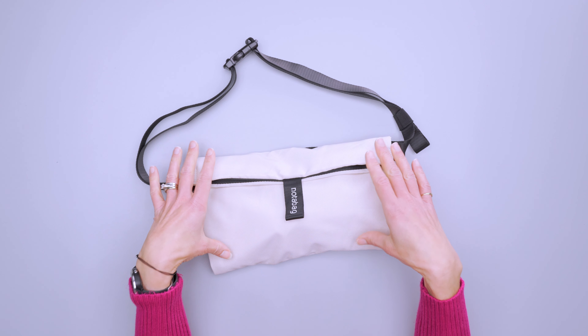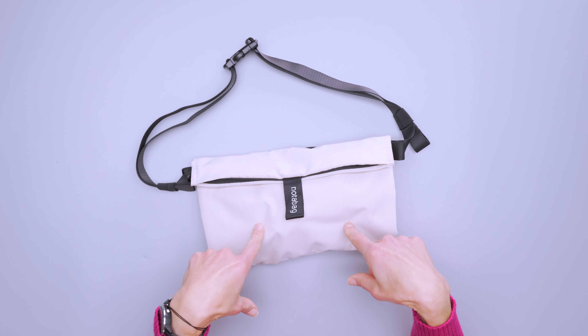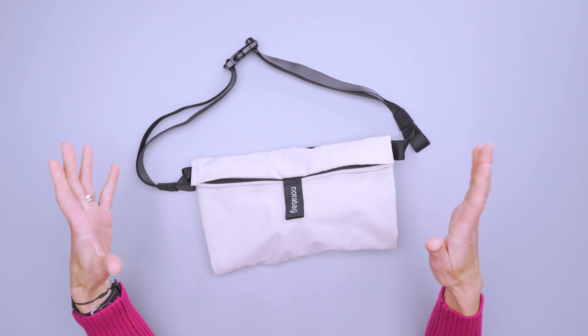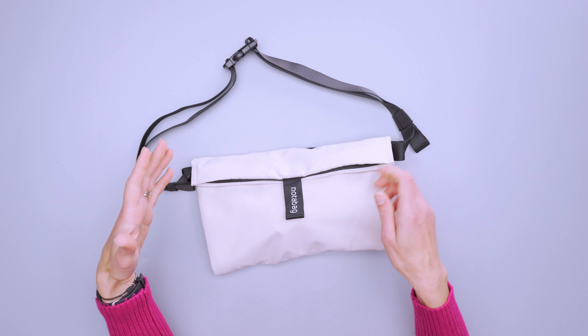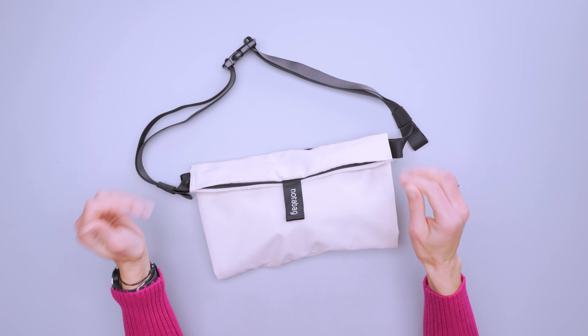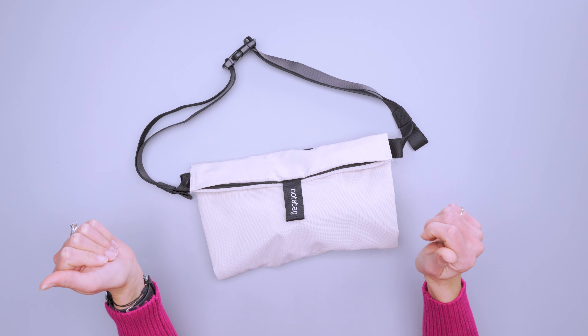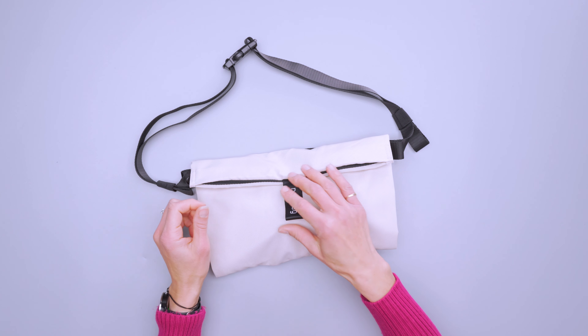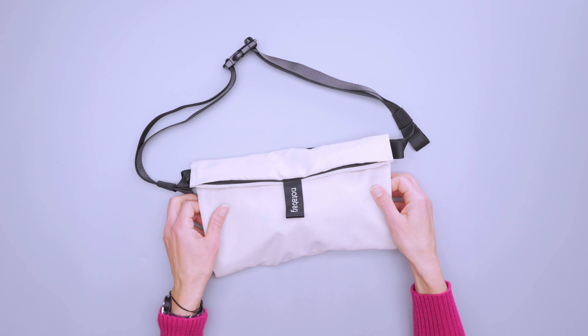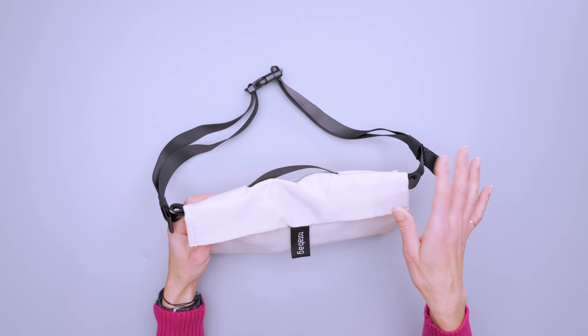It is machine washable, which is good because it comes in this cream colorway or black. I took the cream colorway on a road trip and it picked up some dirt from being in my car. I machine washed it and it came pretty clean, though you do have to scrub a bit, and there are a few spots I couldn't get out. But you can just machine wash it and hang it to dry for a little refresh.